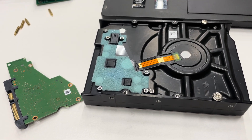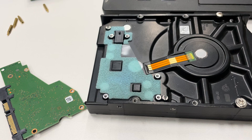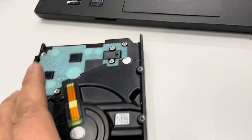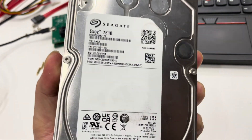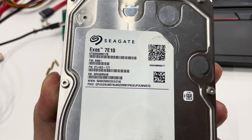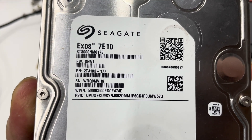Hello everyone. This video will show you how to read and write the ROM easily from the Seagate hard drive with two mini ROM chips. This is a hard drive PCB and a desktop hard drive from Seagate. The drive ID is 8TB — ST8000NM017B — Exos.